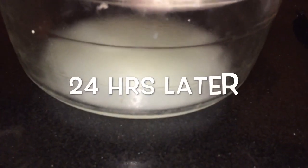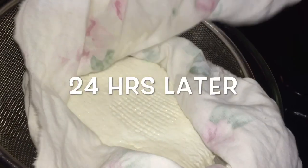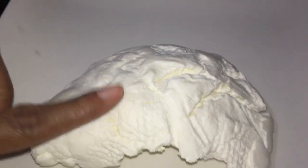You have seen how much water has been removed from the yogurt, and this is what it looks like after 24 hours. I am going to place it in a plate — or you can put it in a dish — and we are going to personalize it.